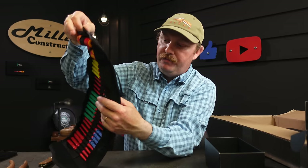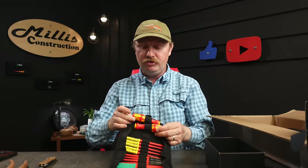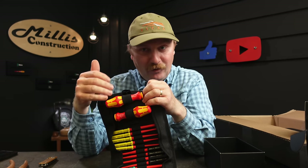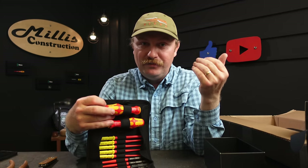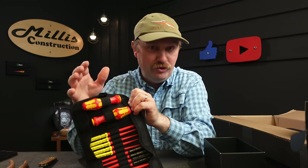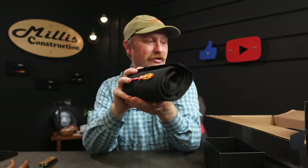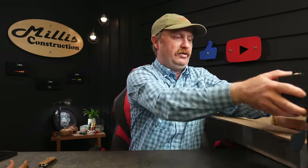I'll go through every single thing in it in its own review video. One neat feature — it comes with two handles, so if you're using this a lot you won't have to constantly swap handles. You can set up the two drivers you're using for a project and be good to go. Then it just rolls right up like a tool roll and you're back to start — super nice.